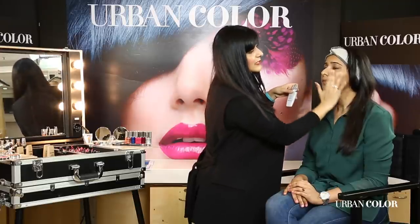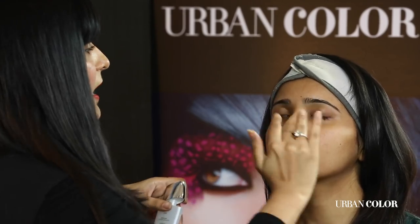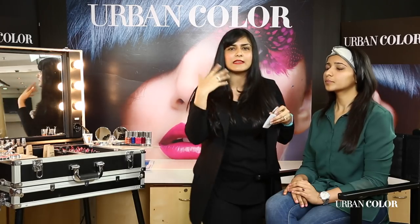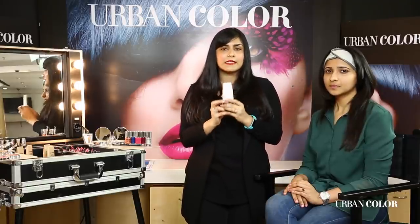In a city like Delhi, or in a country like India actually, because it is so hot and humid most of the year, I really love to use a primer — especially mattifying primers — because it doesn't let the skin get too oily. That's what this product is really fantastic for. It's an ultimate radiance primer and this is a go-to product for everybody in their kit.